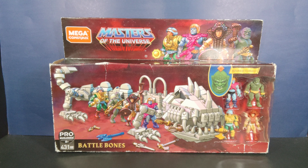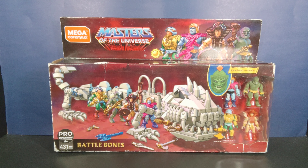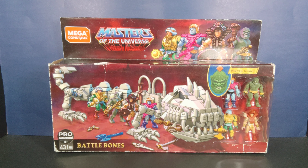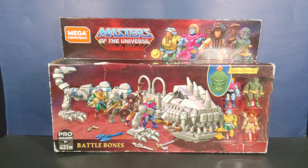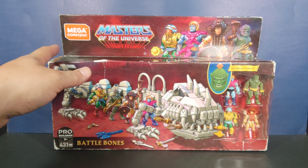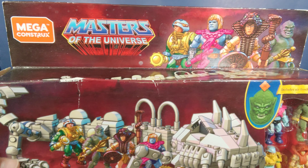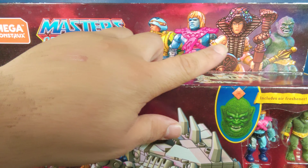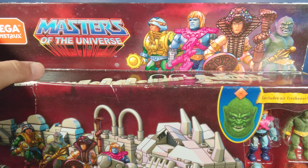Right now this piece is going for like $170 to $200 — I don't know why, but it is. On the packaging you can see the same aesthetic and motif as all the other ones, with the figures shown in a nice promotional shot on top.